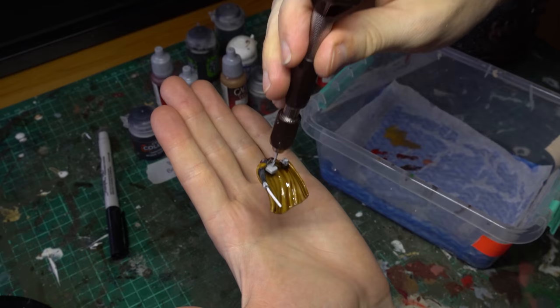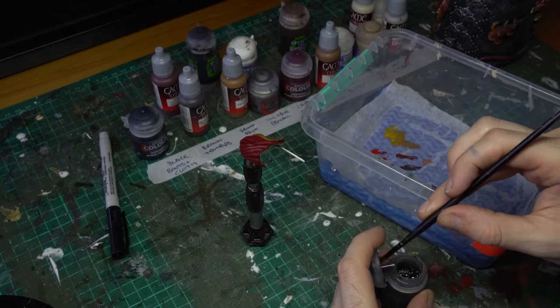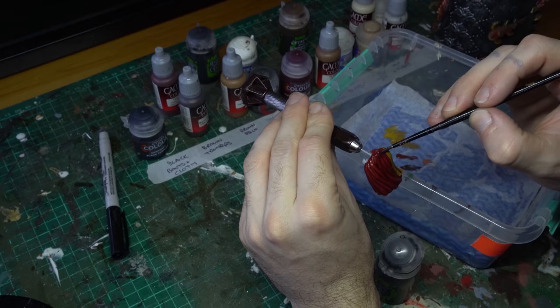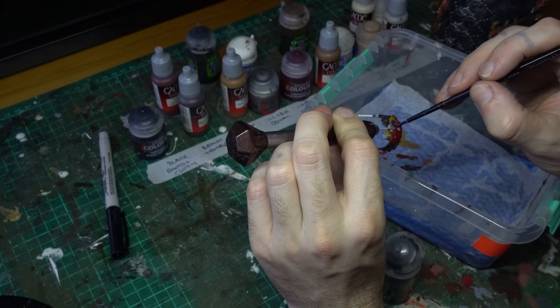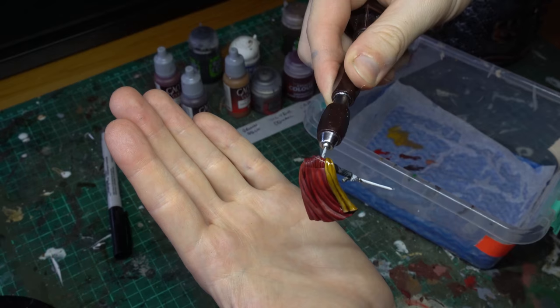Our next shade is some Nuln Oil. We're just going to apply this gently to the little collared region of red fabric around the top of the cape, which just kind of accentuates Dooku's neck — it's probably a little region of padded stitching. Apply a nice even coat of Nuln Oil all over that region, but make sure you don't spill any Nuln Oil onto the normal folds of the fabric, because we don't want any weird staining — but this will really accentuate the recessed detail of that stitching pattern around Dooku's collar.